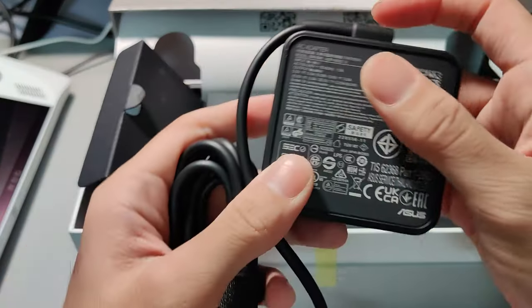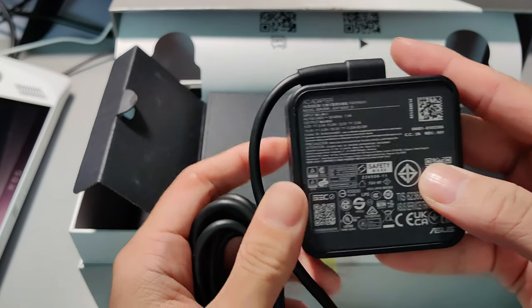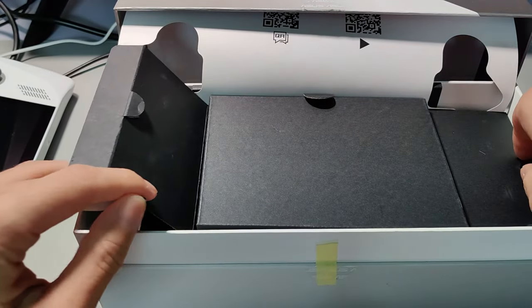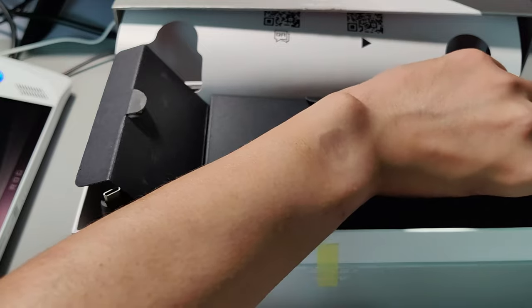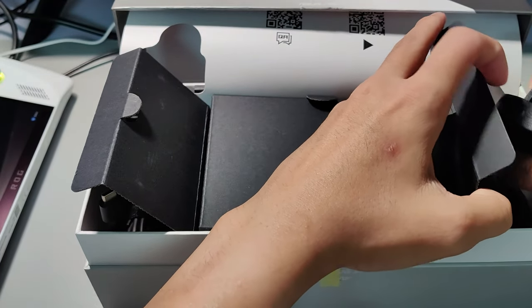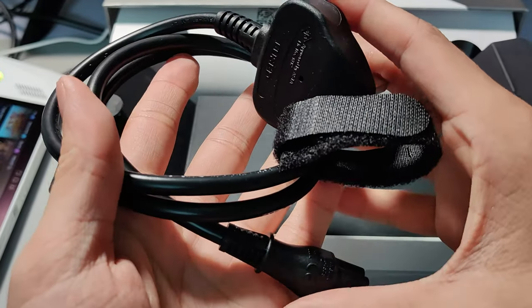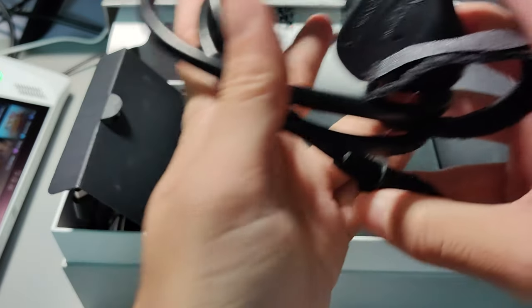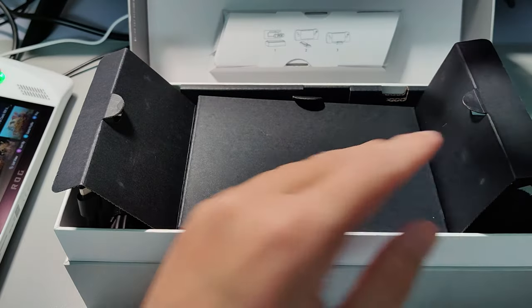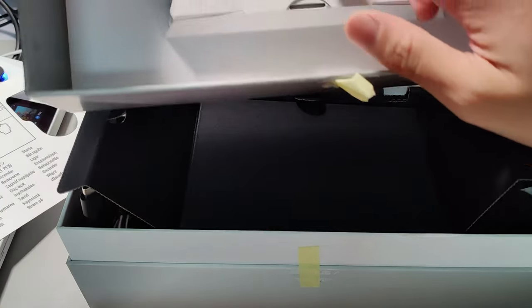Over here we have the power adapter — you can take a look at the specs. This is actually a 65-watt charger, and of course the power cable as well, so that you can plug into the adapter and plug in straight to your ROG Ally.